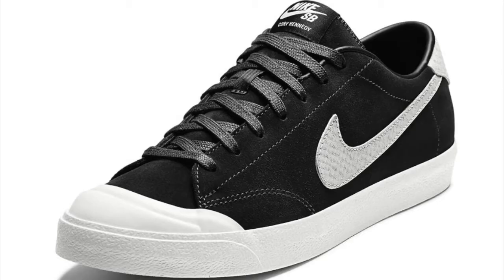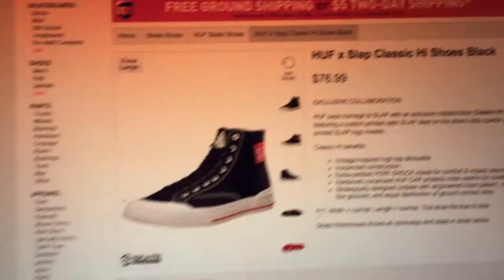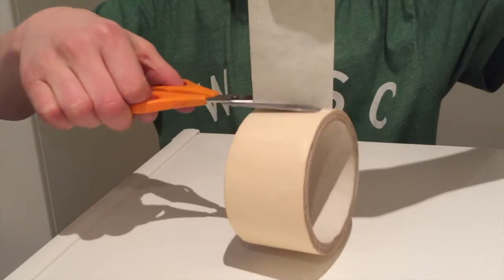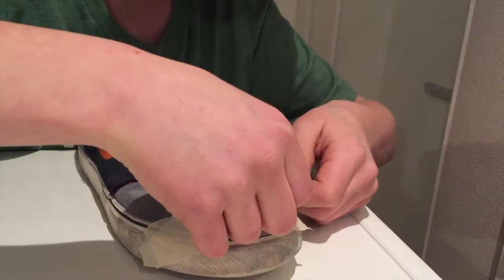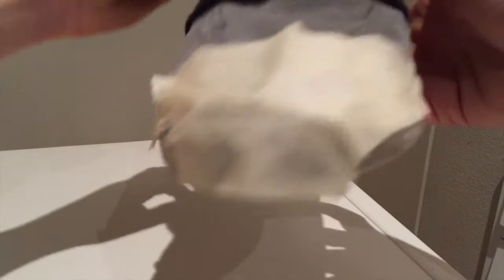Tip 2. So you want to get yourself a new pair of fresh and cool toe cap shoes, but the problem is almost every toe cap shoe is around 70 to 85 dollars. But for this you just need some tape and your own skate shoes. And there you have it — now you're ready to go shred your new toe cap shoes.